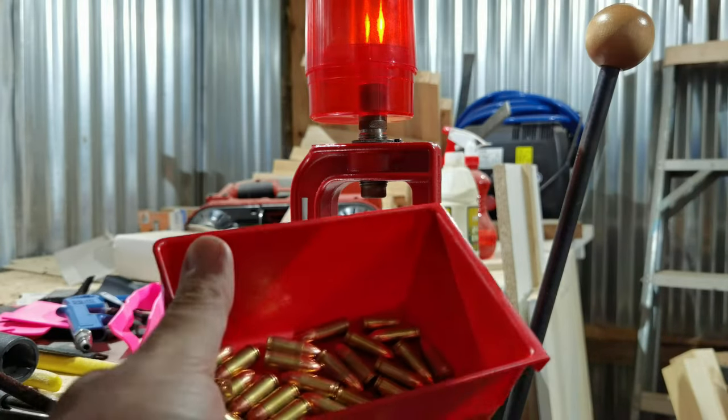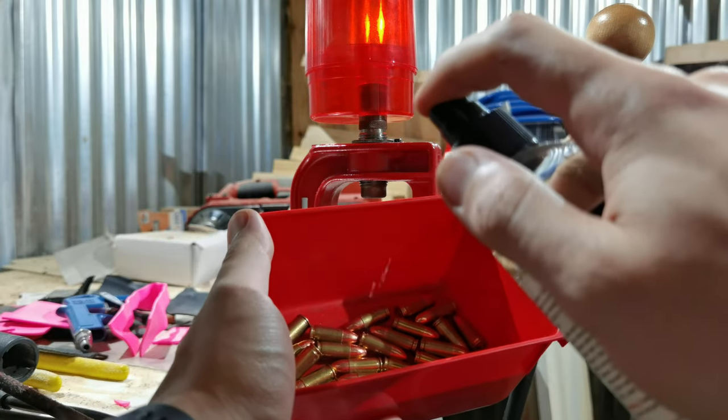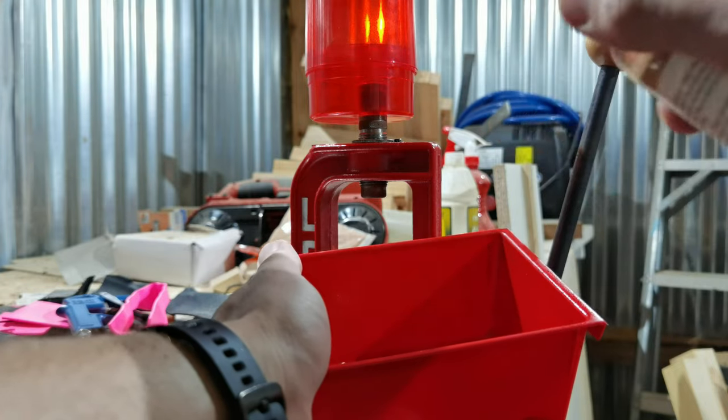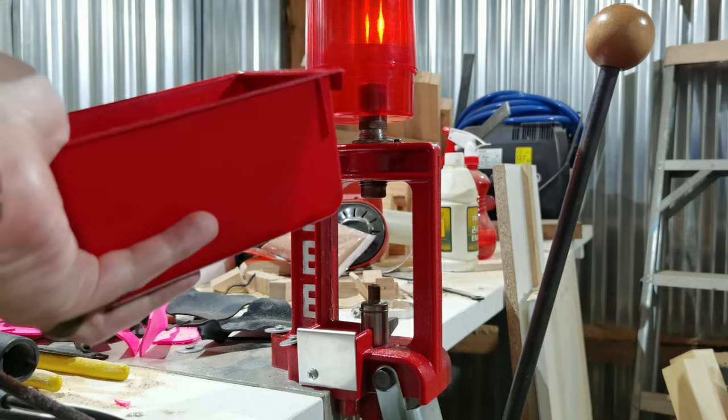The part of the process I forgot is lubricating the bullets. I don't worry about this being too perfect — just give it a spritz, a little jiggle, spritz, jiggle. That is literally all you've got to do.